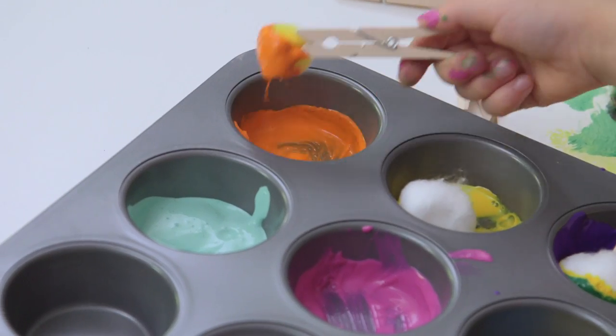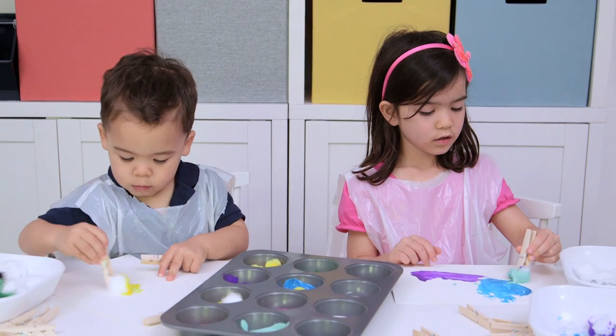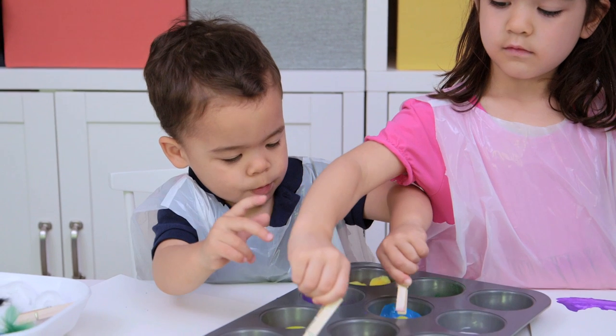Hey guys! So today we tried painting with clothespins. You guys know that I love finding things that are easy to set up and use materials that you have laying around your house, especially with a new baby, so this activity was perfect.